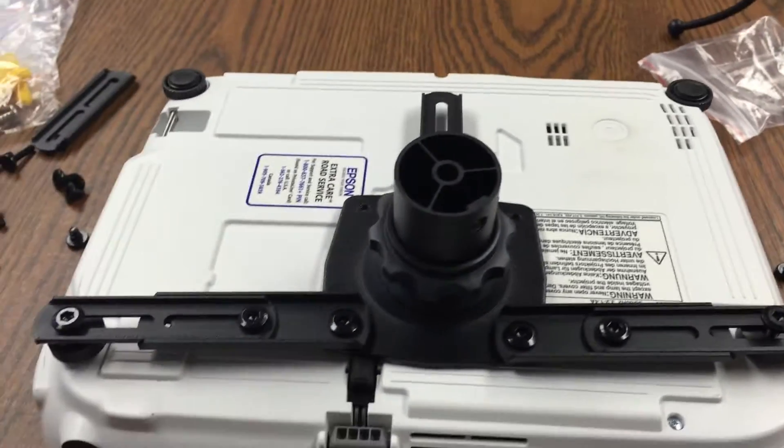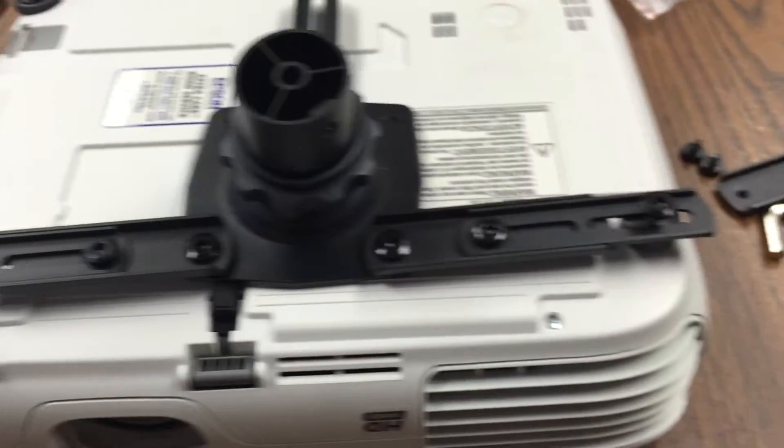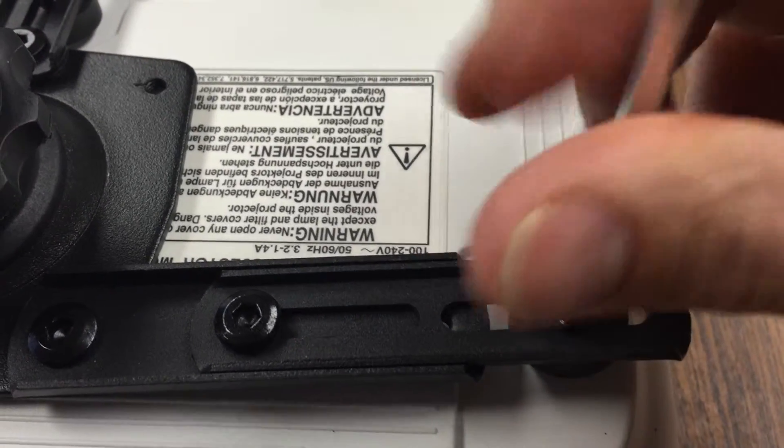Alright, I'm having to do this one-handed, but I've got everything set up here for this projector. So now I'll go ahead and do this one-handed.